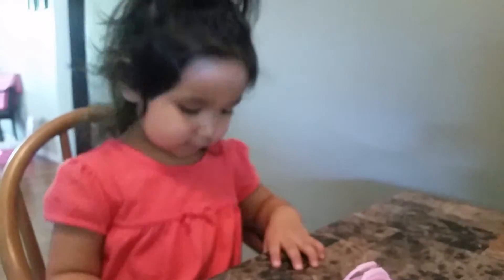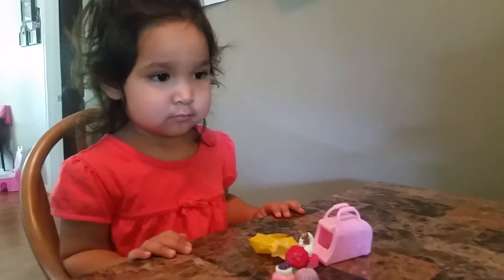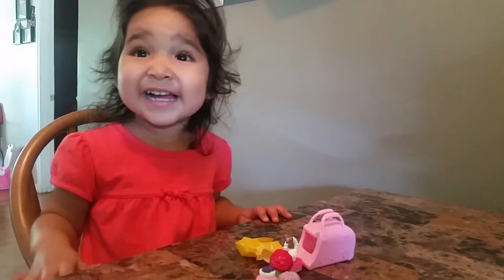Don't forget to subscribe, like this video, leave a comment down below. ZZ and ZZ's Toy Collection. Say bye. Bye bye.